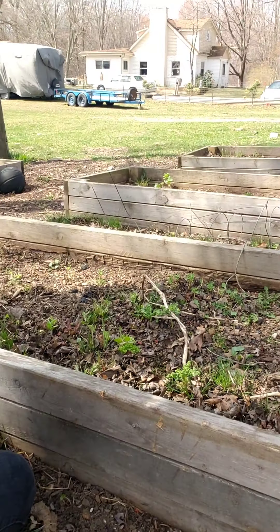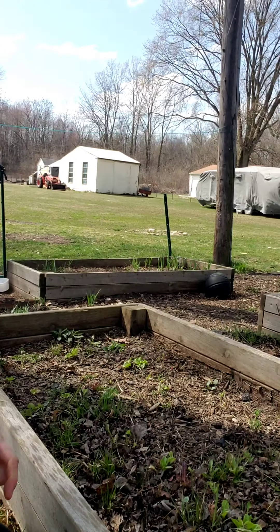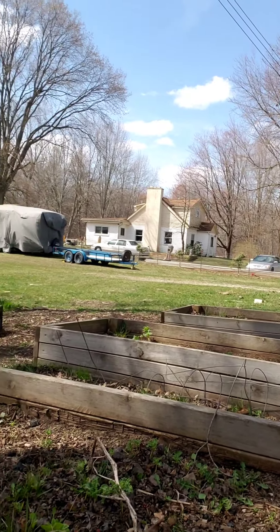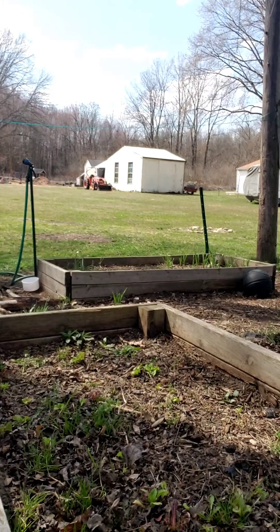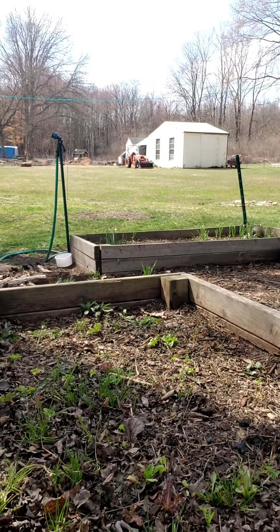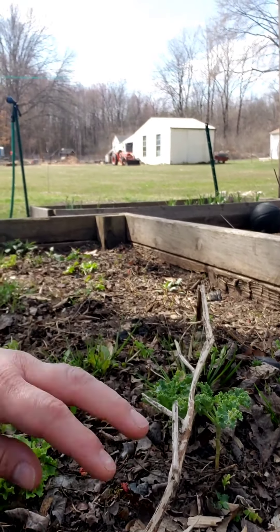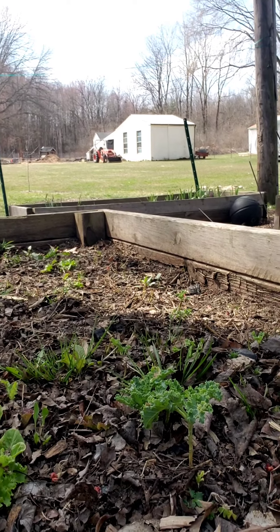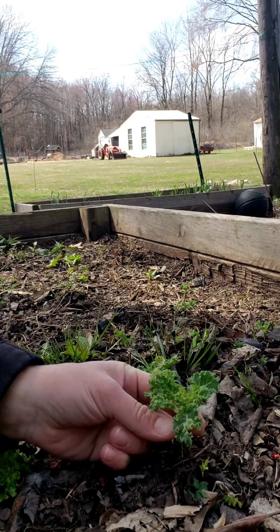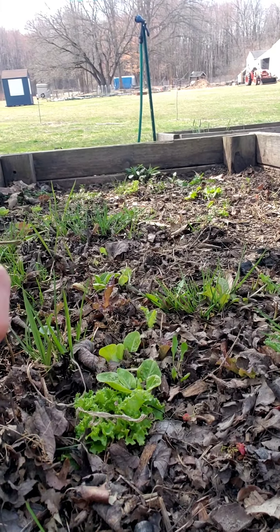I have four raised beds like these up by the house. I grow my garlic in that one over there and the far one over there. This bed contains — I was growing lettuce and kale in here, and I was very pleased to see that some of my kale overwintered really nicely. If you're not familiar with overwintering, it means that it survived the winter, and without me having to do anything, it's already starting to grow on its own. So I was really pleased to see that with my kale and lettuce.